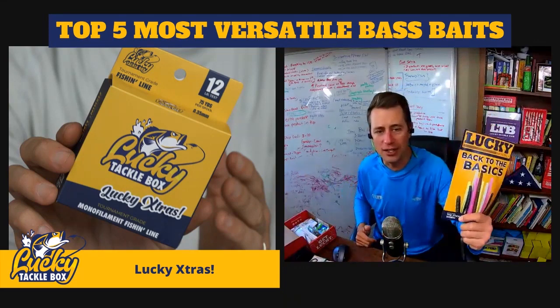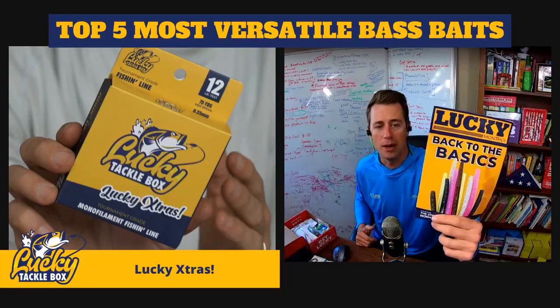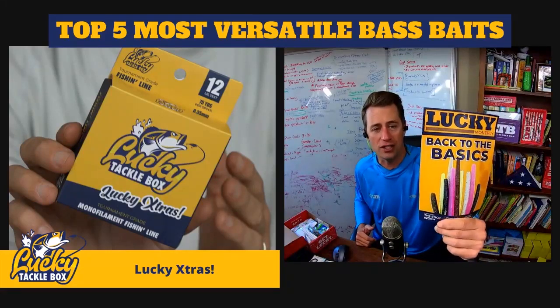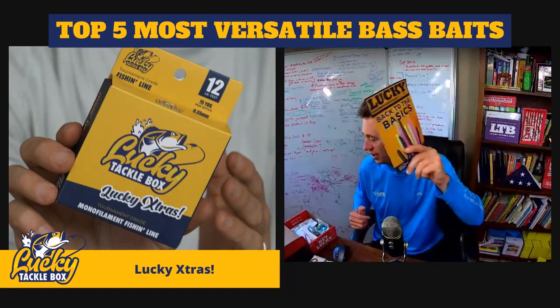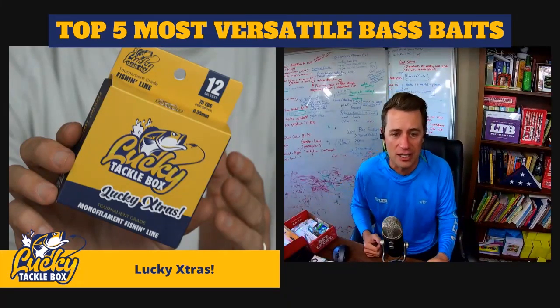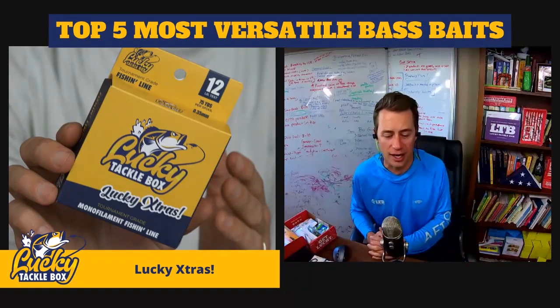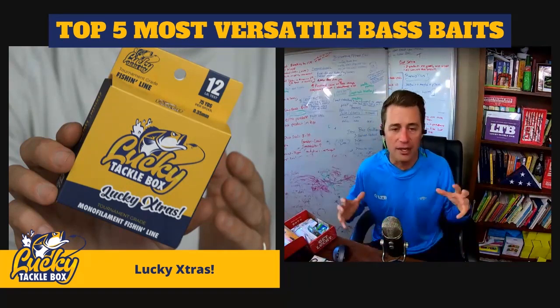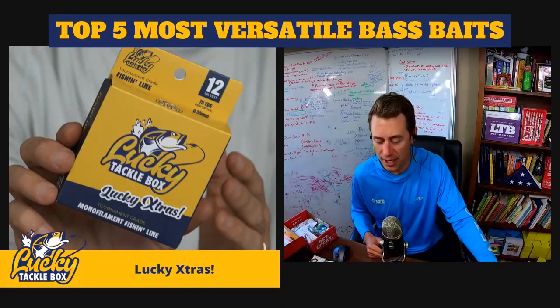The box also includes a magazine put together by my buddy Jesse Schultz and his wife, with great fishing articles. It helps you stay educated and gives you things to think about. If you're thinking about subscribing, that's a taste of what you get month to month.